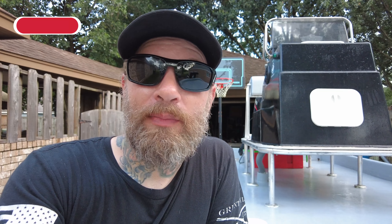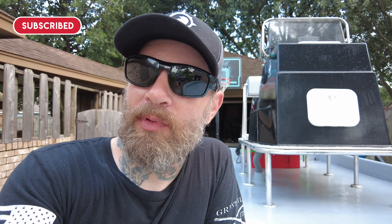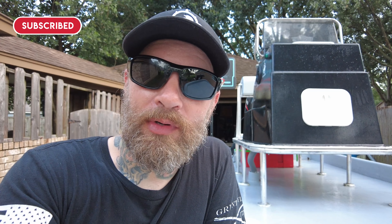Thank you guys so much for watching, I really appreciate it. If you haven't already, please hit that subscribe button, like the video, comment below and tell me what you think. I've got to get back to working on the boat — I've got some things to do. Thanks again for watching, I appreciate it — we'll see you next time.